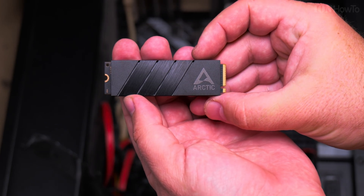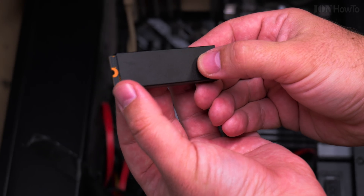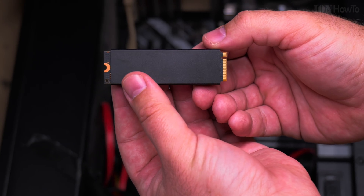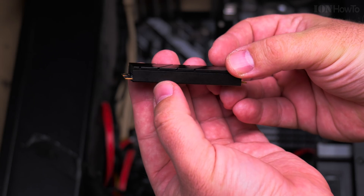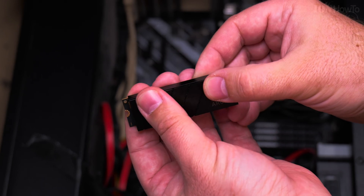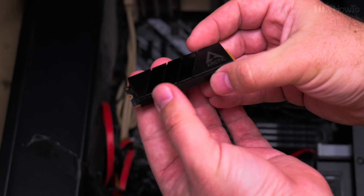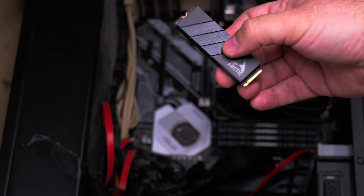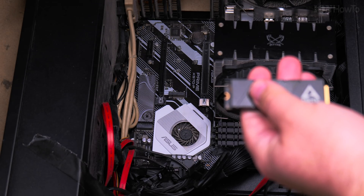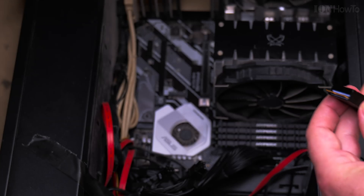The SSD is now installed in the case — it was pretty easy. I put it pretty much in the center as best I could and it really snapped into place. It's covering both the underside of the SSD and the top, and it feels really heavy. That's the Arctic M2 Pro.